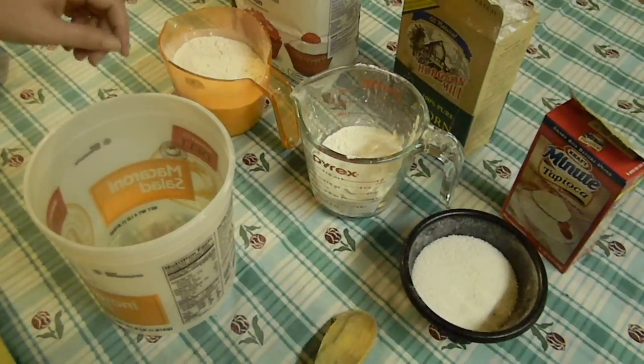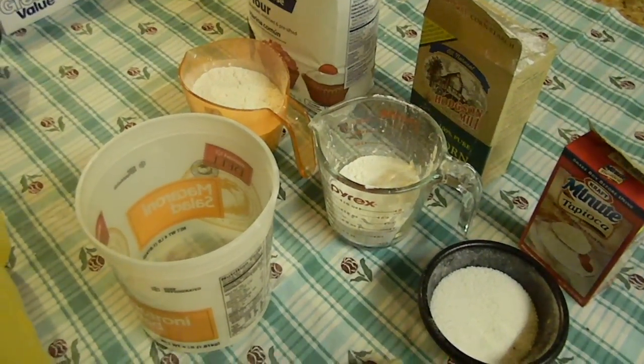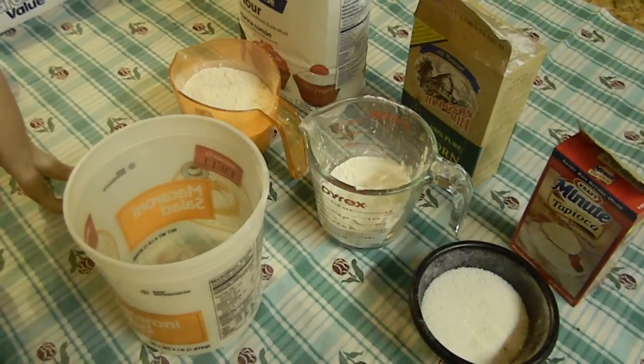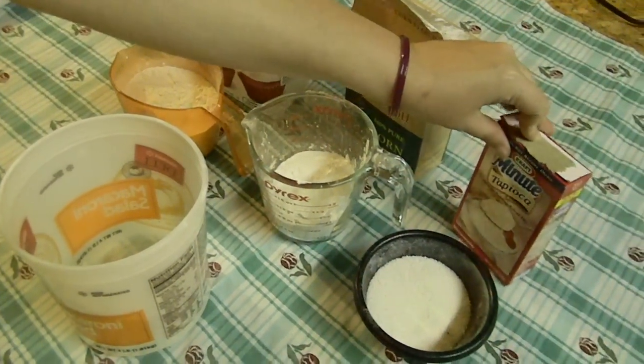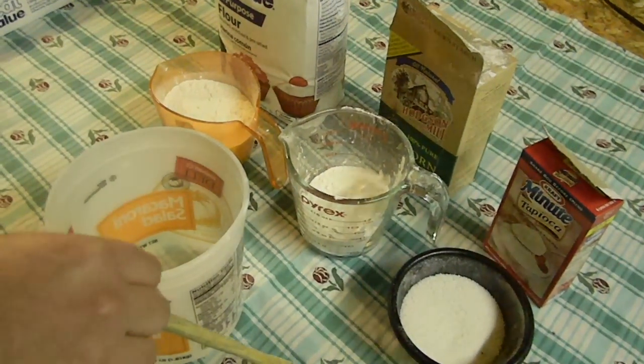Hi guys, today I'm going to show you how to make tapioca flour in a video response to Marty over at DIY Picks. She showed everybody how to make their own breast augmentation pads to go inside your bra, and in her video she used tapioca flour to make it, but around here I can't get that.